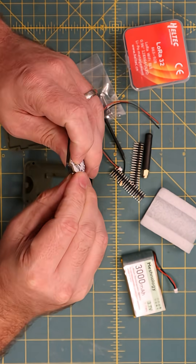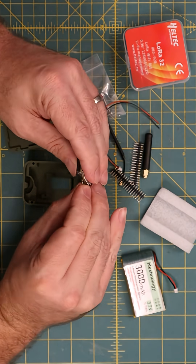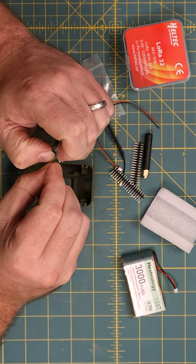After struggling for a second with the surface mount connector, we do get that snapped on, and then what we're going to do is put the button rocker into the case.